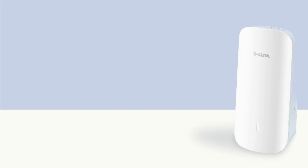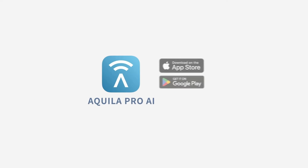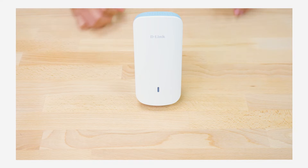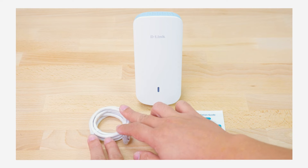How to set up the Aquila Pro AI Smart Mesh Extender E30. Welcome to Aquila Pro AI. Let's set up your E30. Install the free Aquila Pro AI app available on the App Store or on Google Play. Aquila Pro AI E30 package contents include a Wi-Fi range extender, QIG, and Ethernet cable.